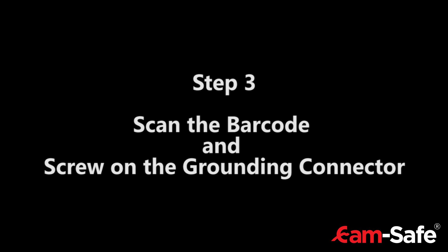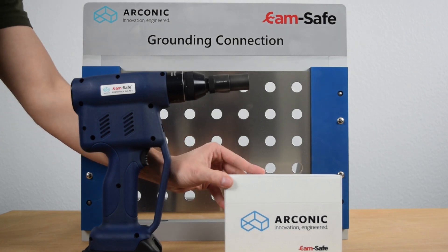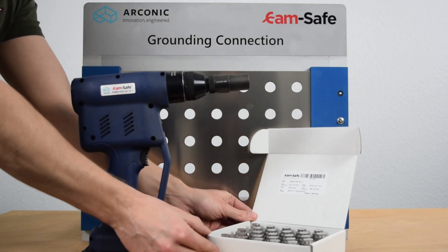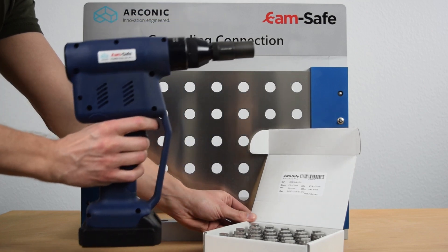Step 3: Scan the barcode and screw on the grounding connector. The respective barcode can be found inside the box of the connector that should be installed. Press the trigger while scanning the barcode and wait until you hear the signal.